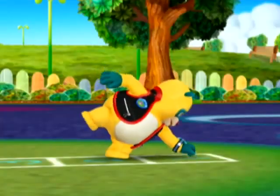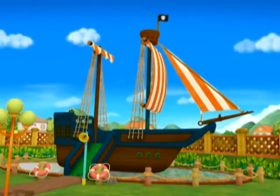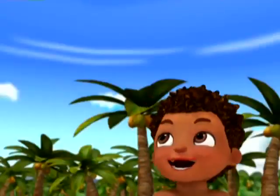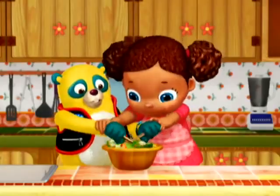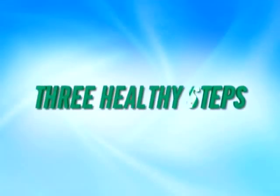Three healthy steps, that's all you need! Three healthy steps, and you'll succeed! Let's see how you do your own! Three healthy steps when you're at home! Three healthy steps!